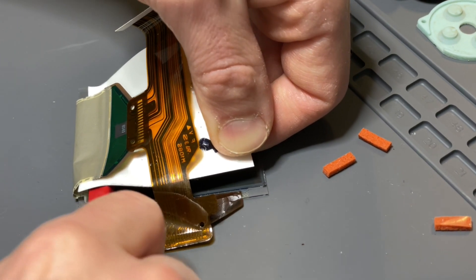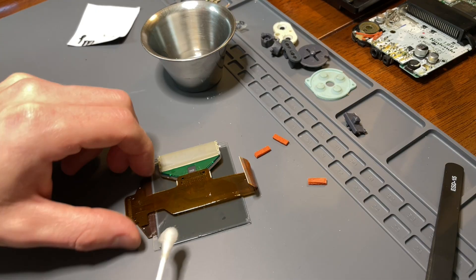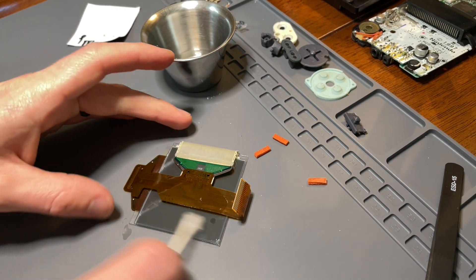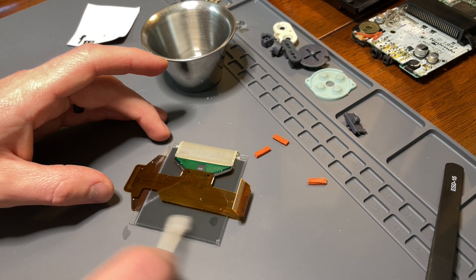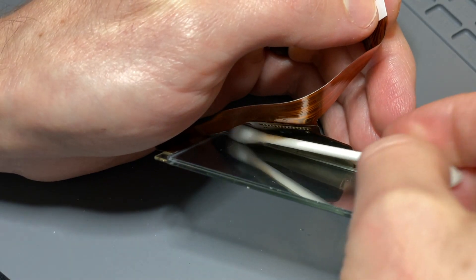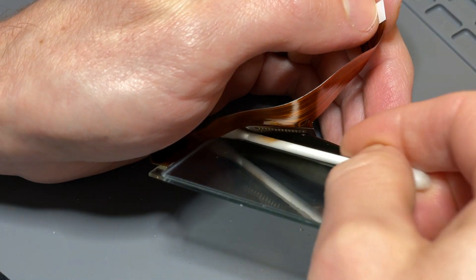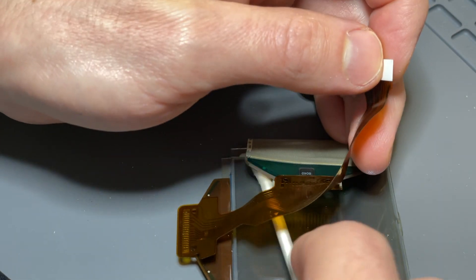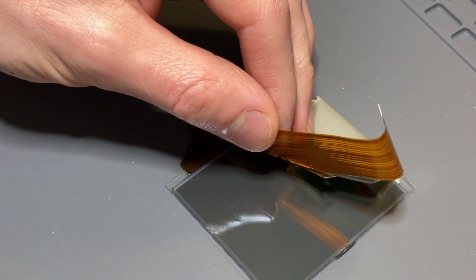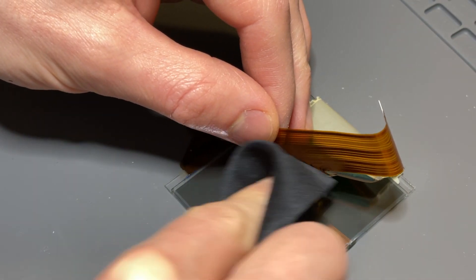After removing the adhesive film, there will be some leftover adhesive on the LCD screen below. Using a q-tip and some isopropyl alcohol, wipe down the back of the screen. Even afterwards, there may be a hazy layer of adhesive left, so you can use a microfiber cloth to polish it up — and while you're at it, polish up the front side of the screen as well.